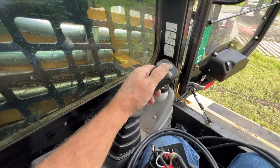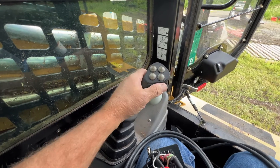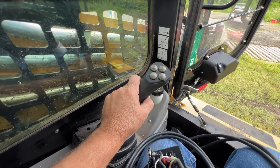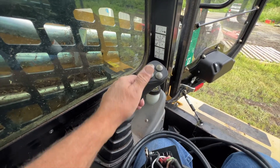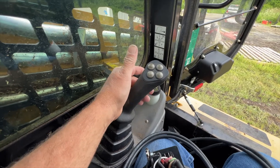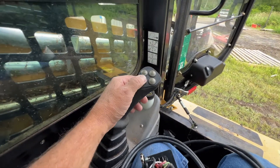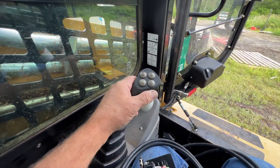Let's step inside the cab and I'm going to show you exactly how I would install it in my own machine. Here are your previous four channels — this is all these hundred-thousand-dollar machines are fitted with. You can buy a 14-pin option directly from ASV, but the problem is it still just uses these four buttons — it maps to the 14-pin but doesn't give you any more control. So this would be great for maybe a snowblower, but if you want to run a cold planer or any kind of grader, you're out of luck.